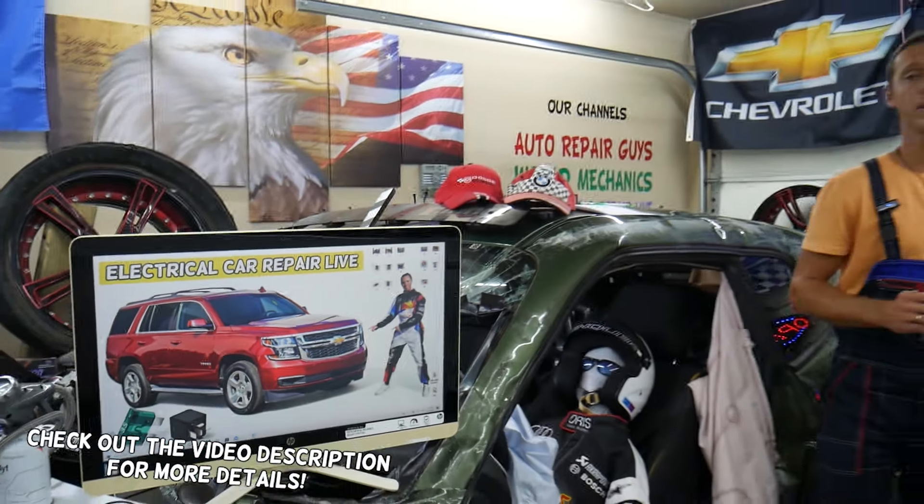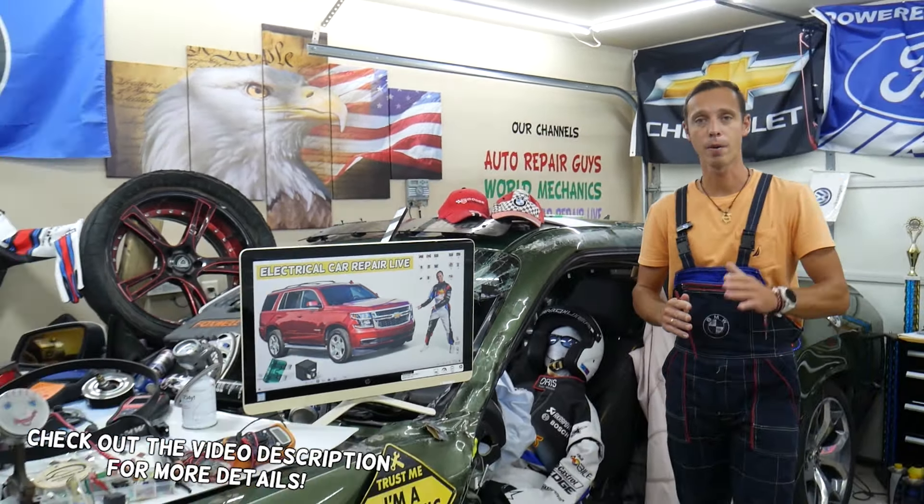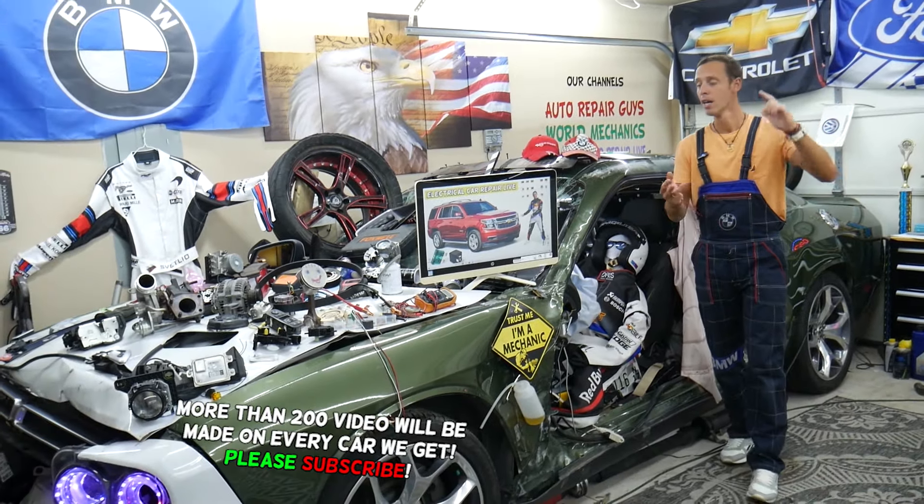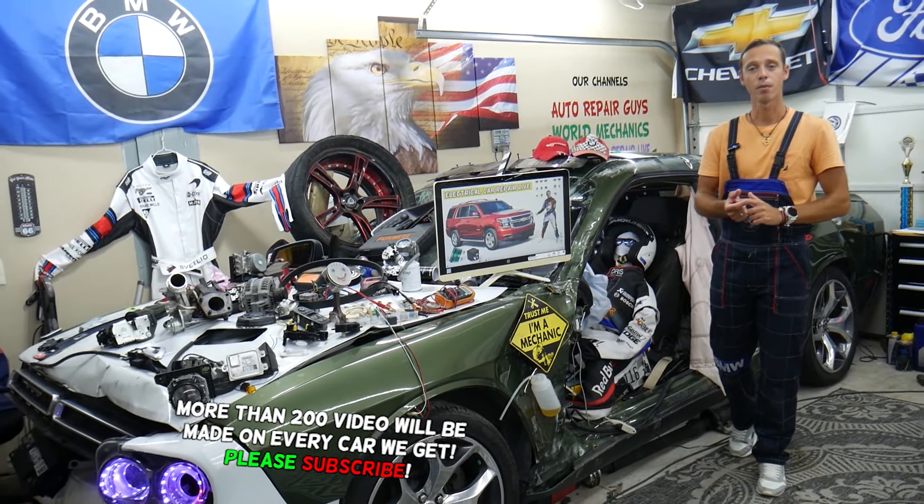Guys please make sure you stay till the end. One common mistake that people often make can cost you thousands of dollars in repairs, parts, and diagnostics that you may not even need. Stay with us, we'll explain what we're talking about.